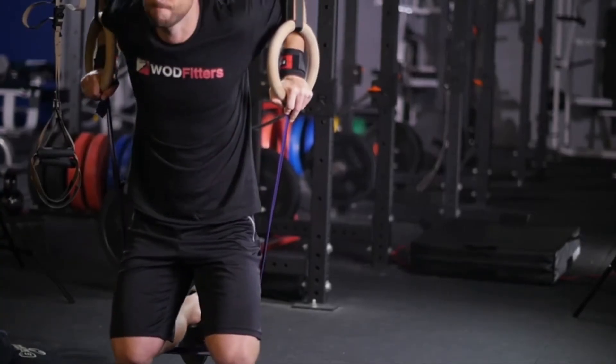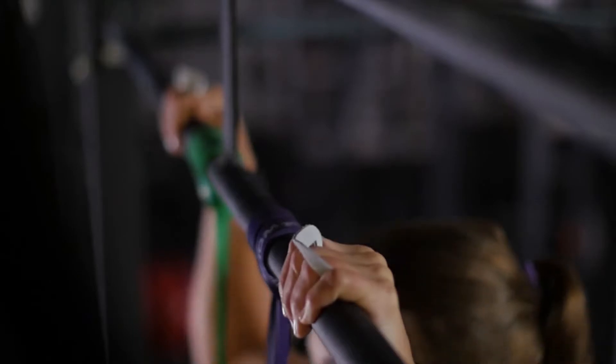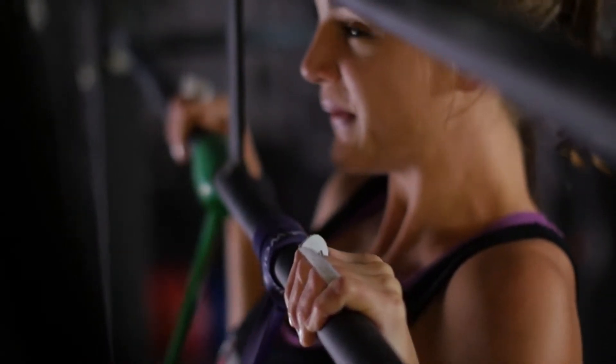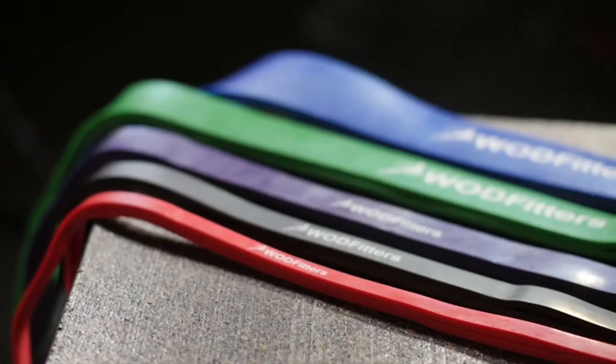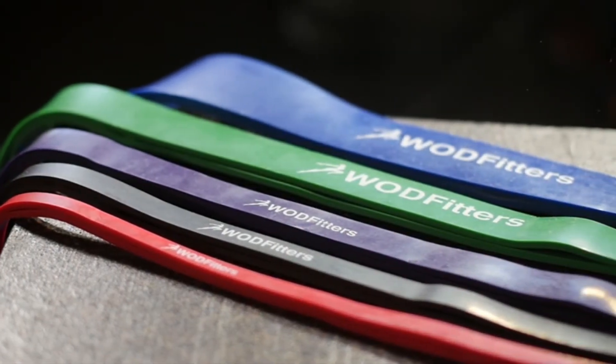Combine multiple bands of different thicknesses for the most efficient training. As your strength gradually increases, you can switch the resistance of your band as needed. Transform your workout with WODFitters pull-up bands. Whether you're a beginner or Olympic level athlete, you can see results fast and begin to master those challenging pull-ups as your body gets stronger.